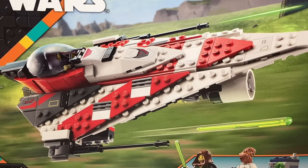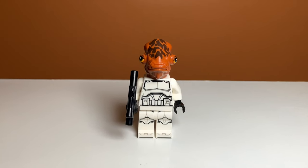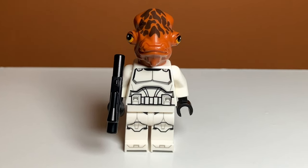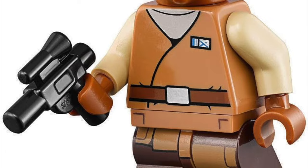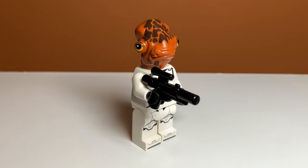The second minifigure in the set is kind of lazy. I mean, we haven't seen the show yet, but this Ackbar Trooper just seems like a reuse of a bunch of pieces. I don't think the Ackbar head mold is new and it's just a basic clone body, but I'm sure it will all be explained when the show comes out.